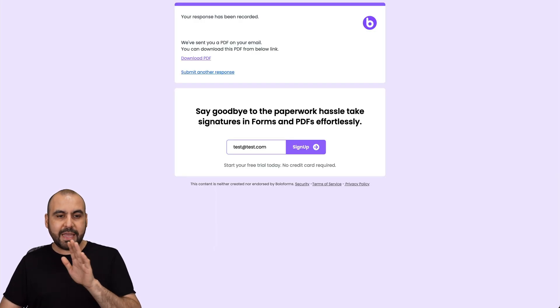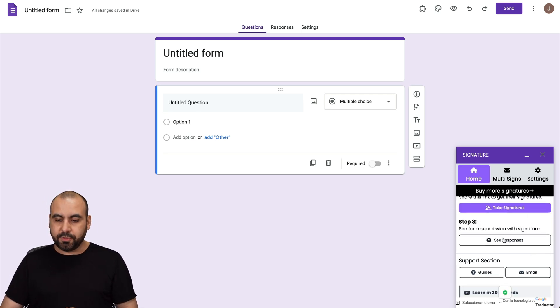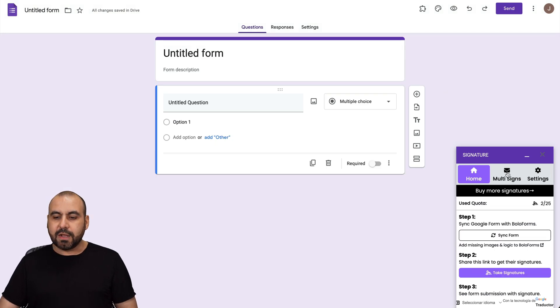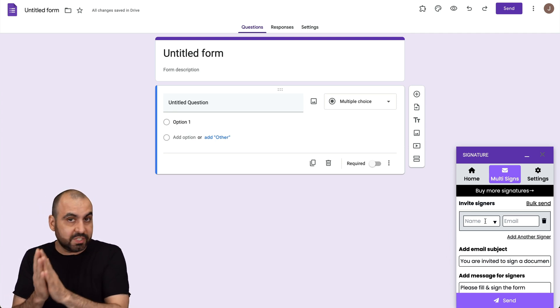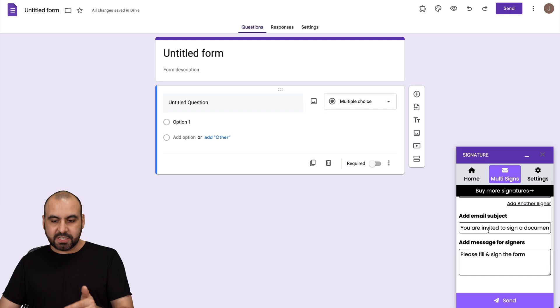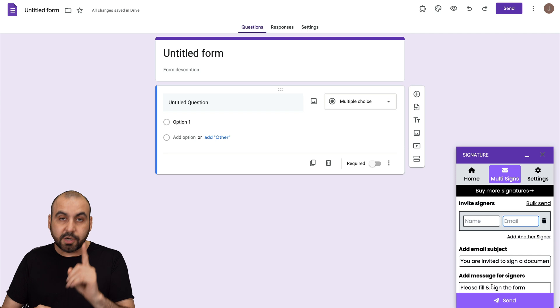Now we have a PDF that is tied to that form that was just filled out. There are several more things I want to show you about this add-on. We can view all the responses through this option right here — it's opening responses and there's a new popup window. If you have several responses, you're going to be able to view them right here. We can go ahead and download the PDF on the dashboard if we'd like to. There's also the multi-sign option, which means we can add multiple signers to be sent out and have them sign it. These are individual signers, not multiple signers on one single form. So for example, I can add a name and email here and add more signers through here, change the subject, add a message, and send it out to all these people to have it signed — it's one signature per form sent out.